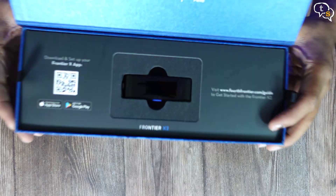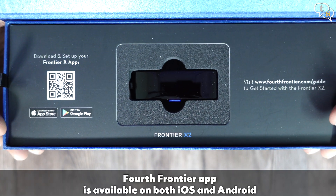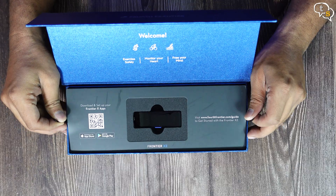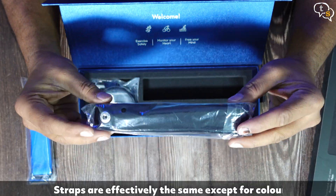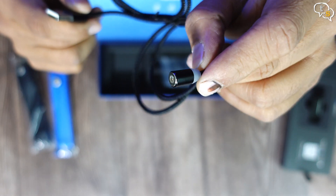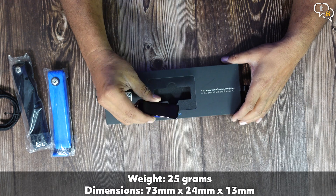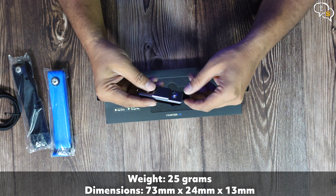The box is so big but if you notice the sensor within, it's quite small. We have a QR code for the app. Removing the top section, we have below two chest straps — one in blue and the second in black. Here's the charging cable which attaches magnetically to the sensor. Now back to the sensor — it's quite lightweight, only 25 grams, 55 if you include the strap.